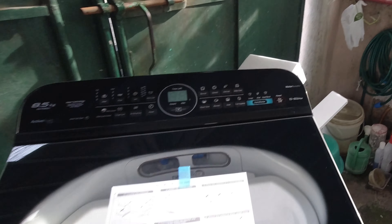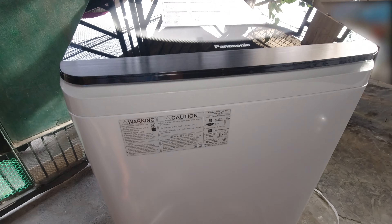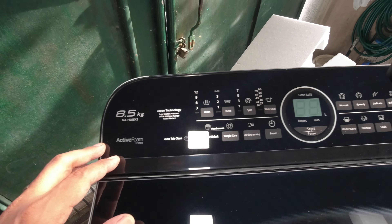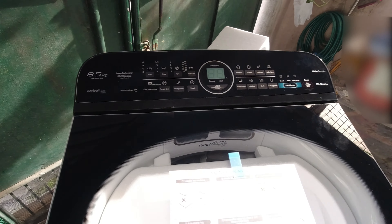Okay guys, makikita nyo — Panasonic ang aming kinuha. 8.5 kg siya. Japan technology.